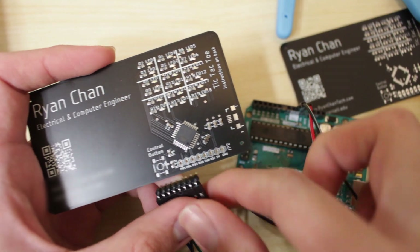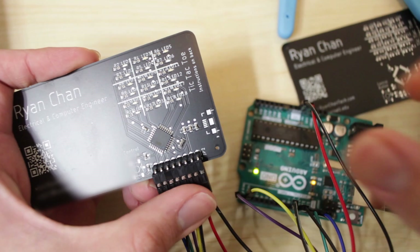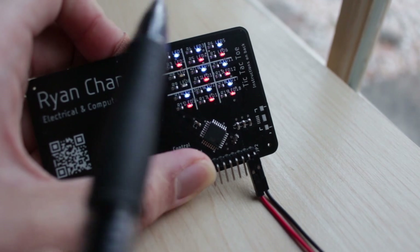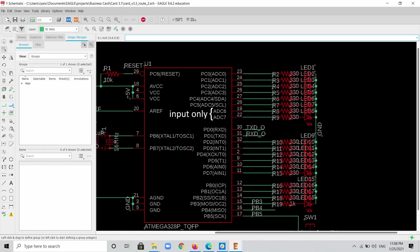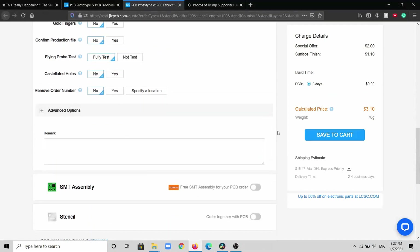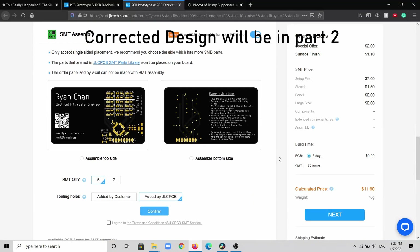Next I needed to program it. I first burned the Arduino bootloader to the card using an Arduino Uno as a makeshift programmer, then uploaded a basic program that tested the LEDs. It was then that I realized one segment didn't work at all — I discovered it was because I had connected those LEDs to input-only pins. So I'll have to place another order with the corrected design, which will be covered in the follow-up part 2 video along with the functional USB port.